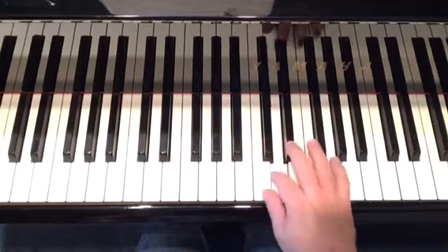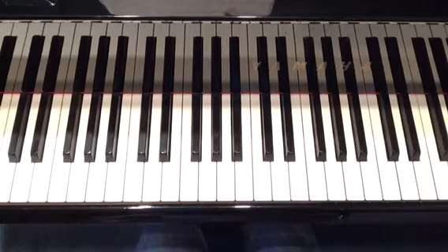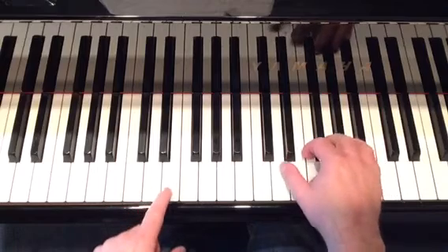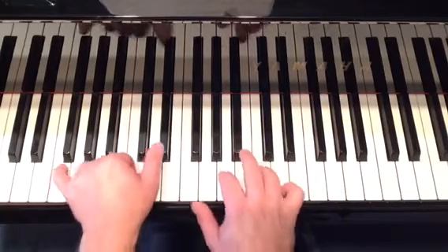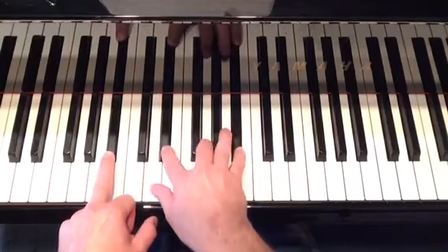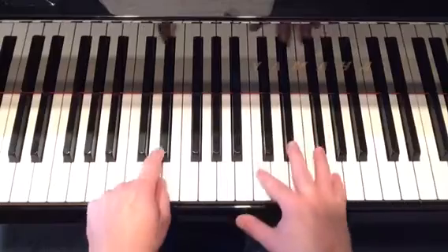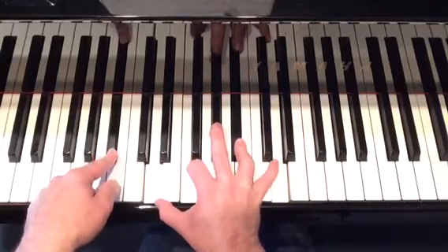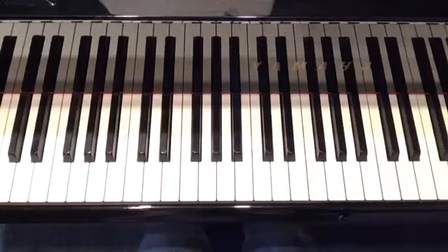So we're in B-flat — two flats, B-flat and E-flat. Let me just play the intro chords one time and I'll try to get it as close to the demo as I can remember it. Let's go. So that was a little closer in format. One more time.